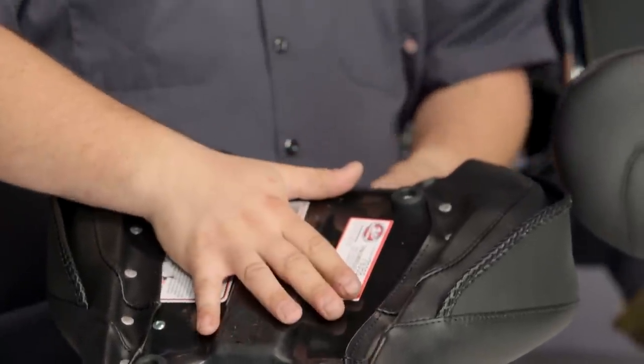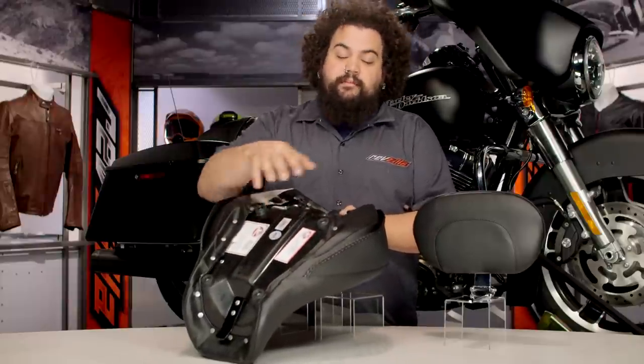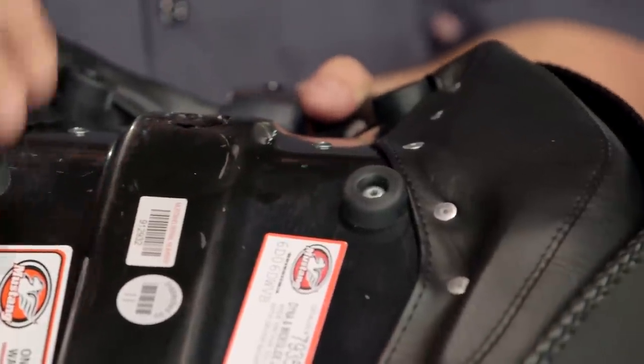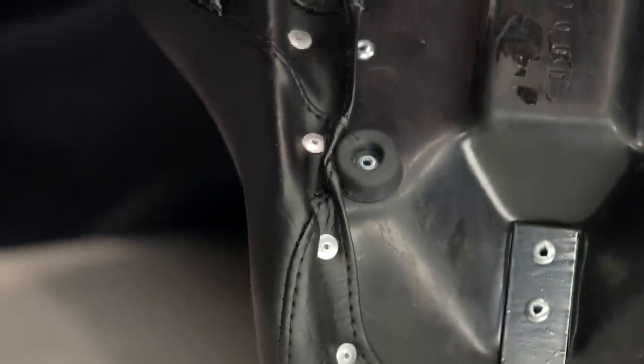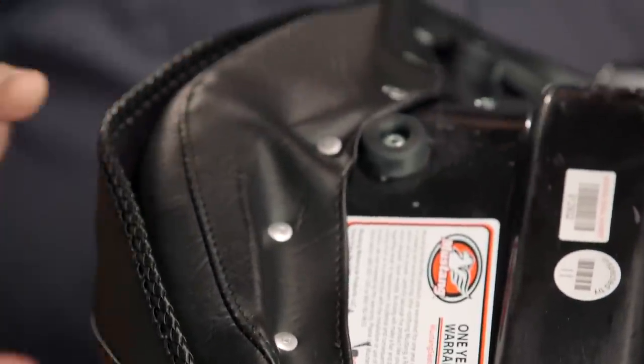It doesn't lose support over time — this thing will last the life of your bike. Mustang uses their standard rubber cushions on here. The rubber cushions are great because they help save your paint a little bit; this actually gets the seat up off of the paint and also helps to isolate you from some of the vibrations of the road. The cover is held down with aluminum rivets — aluminum doesn't rust and rivets are a great way to keep the cover on the seat itself.